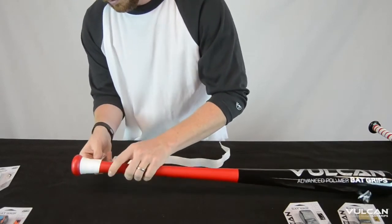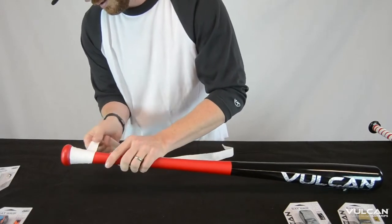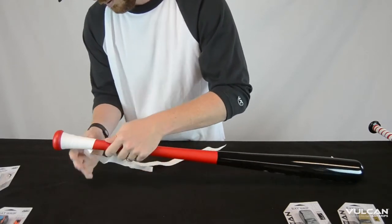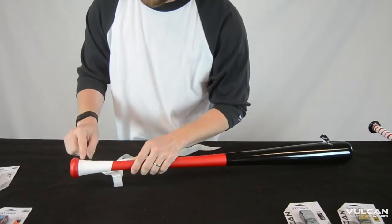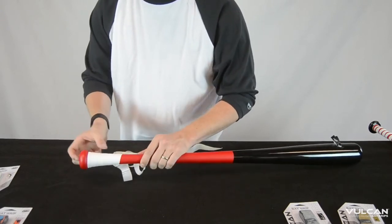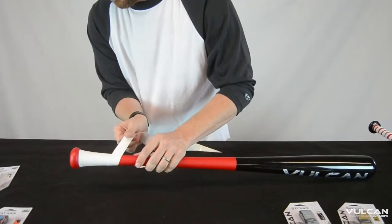Make sure you're following the embossed edges — those tracks there — so you're not overlapping or underlapping. As you can see with the extended knob there, it took a little longer to get down, but there's a good flush layer of the grip there on the taper.